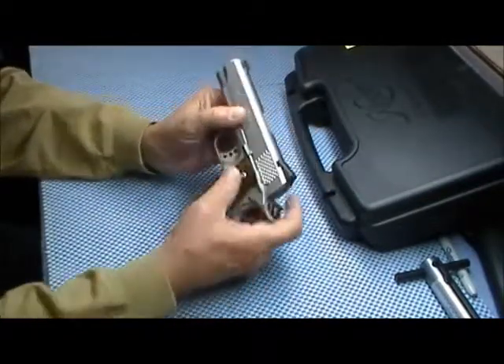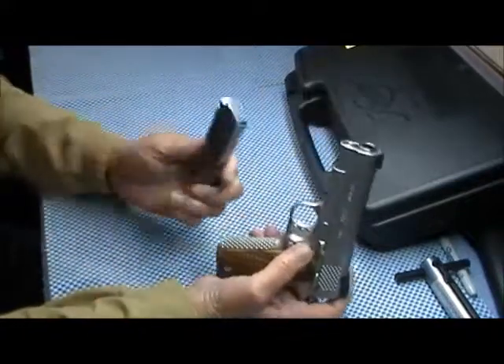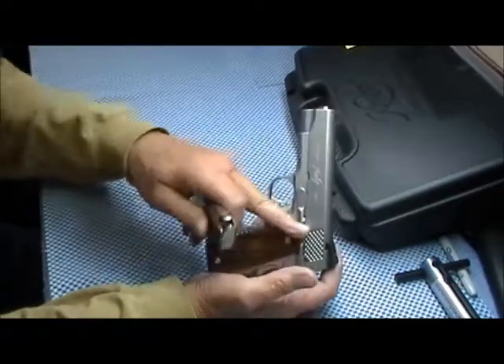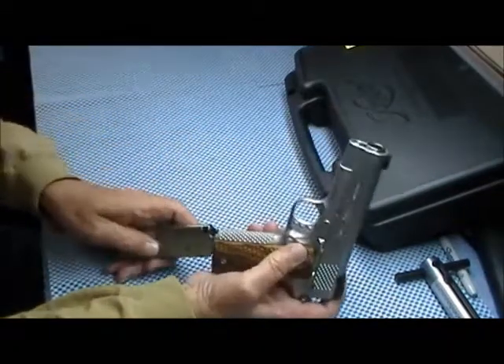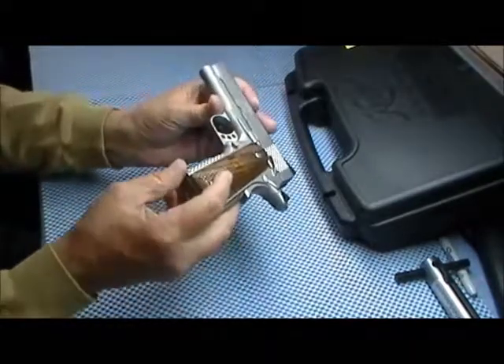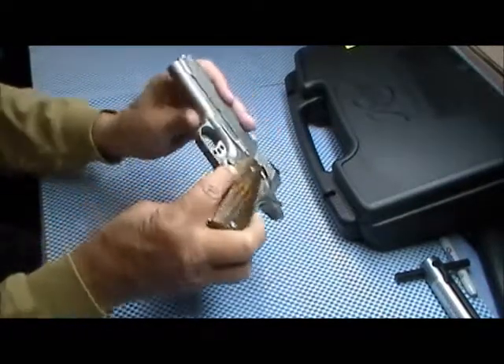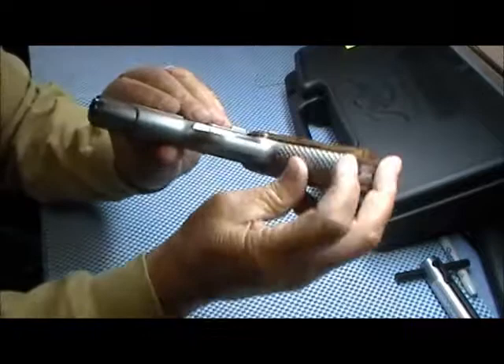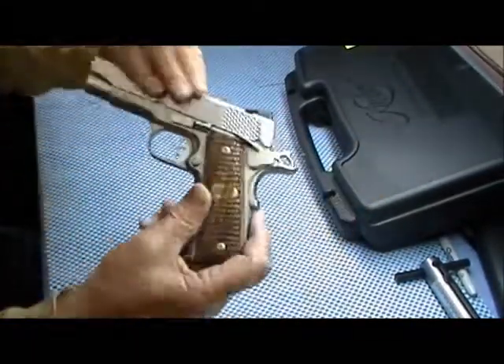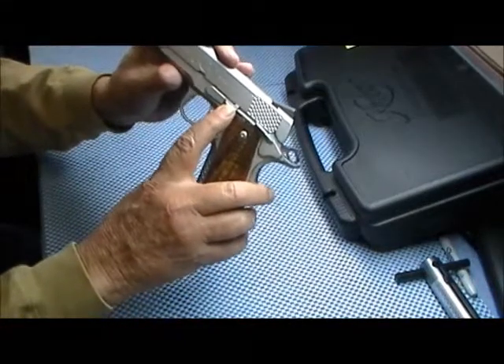It comes with an eight-round mag — that's why you have the full-length grip. It has a very pronounced mag release and an extended slide lock.